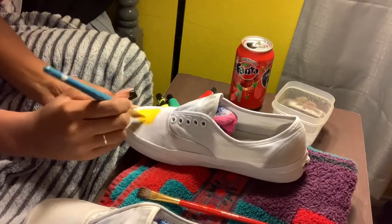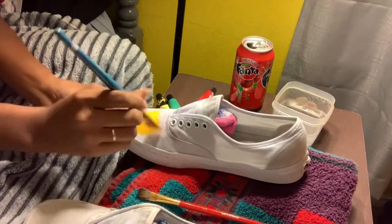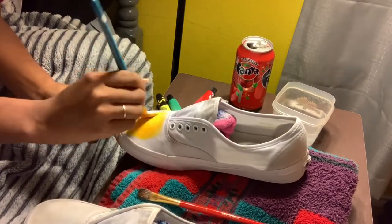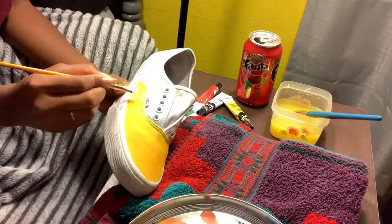So we're just painting this shoe now. I'm not really worried about getting paint on this part since that's going to be painted anyway.